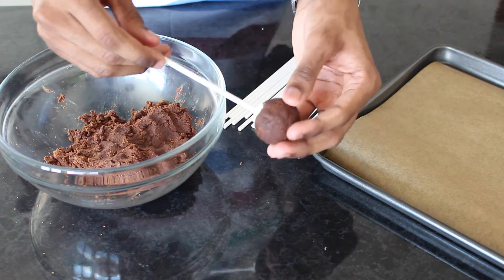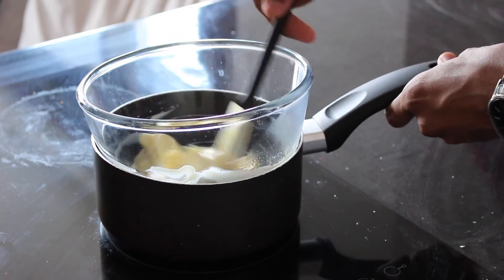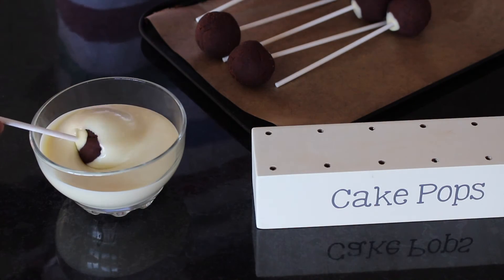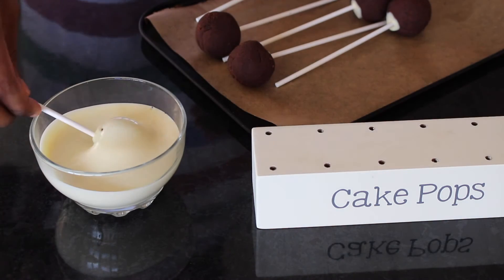Freeze your cake pops for about half an hour. Next you'll want to melt a large bar of white chocolate over simmering water. Allow to cool slightly and then dip your cake pops into the melted chocolate, spinning to get a good even layer.